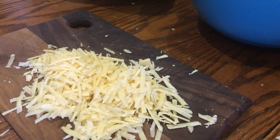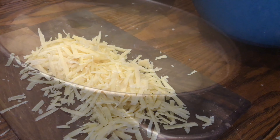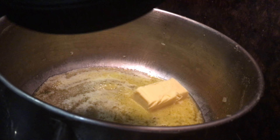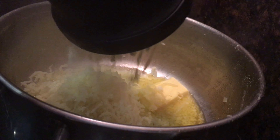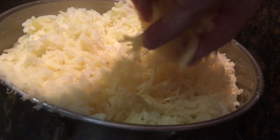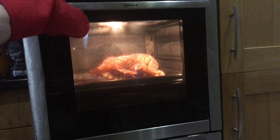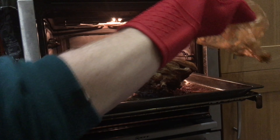Now grate 100 grams of strong white cheddar — 50 grams will go into the mashed potatoes and the other 50 grams will go on top of the pie once assembled. When the potatoes are done, strain them and melt about 25 grams of butter in the pan before adding the potatoes back. Pass them through a potato ricer for really fluffy, creamy mash, then mix in half your cheese and set aside to cool.